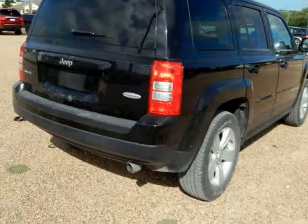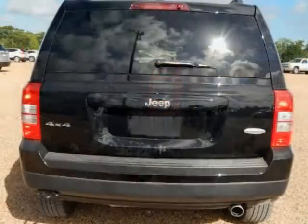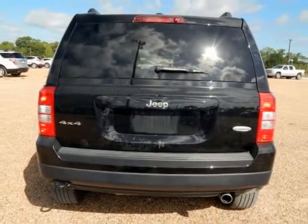Clean Carfax, low miles, number one owner. Freedom Drive 2 Off-Road Group, 140 amp alternator, 4WD Off-Road Mode.